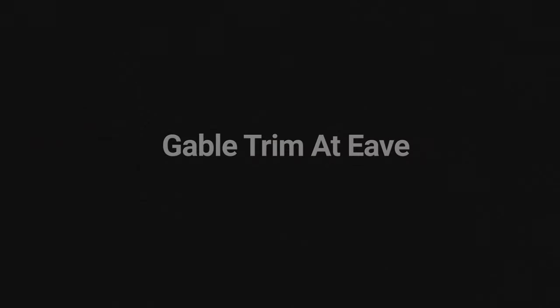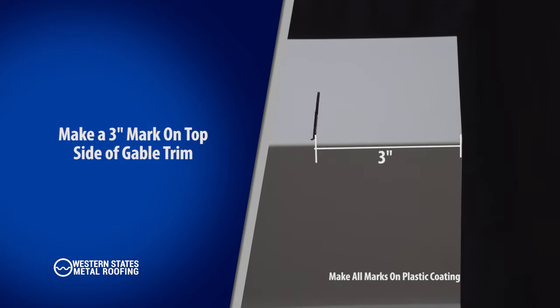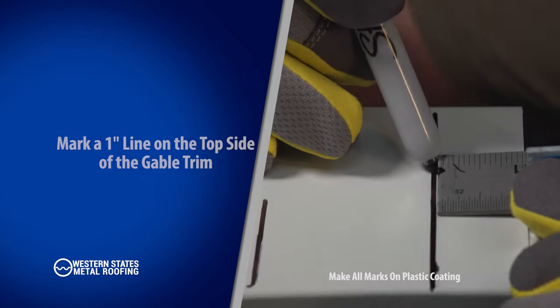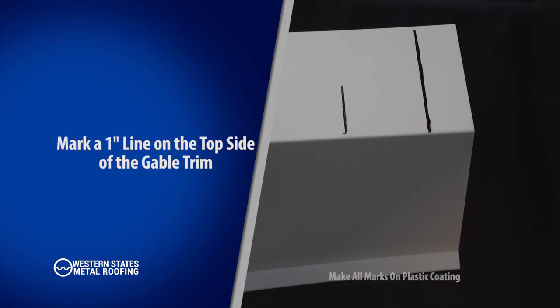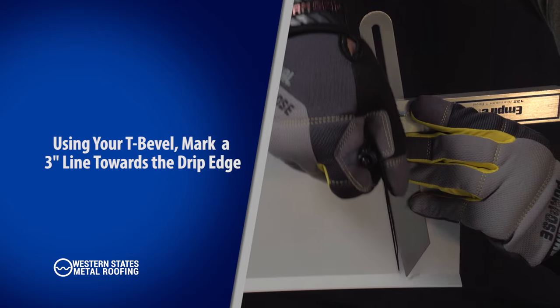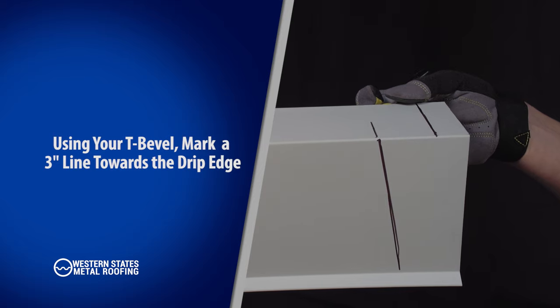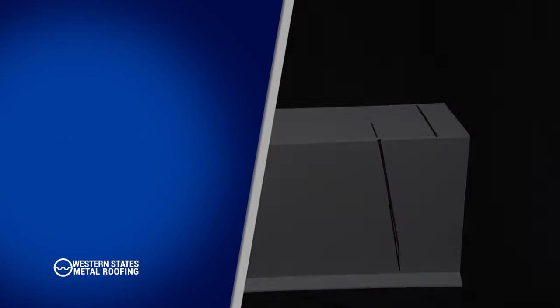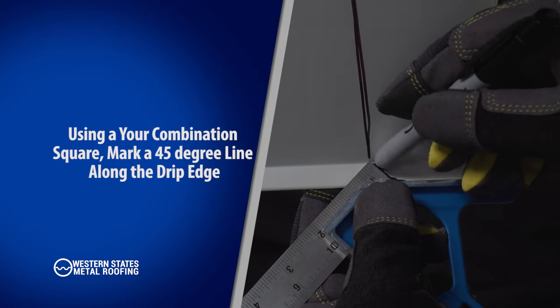At the eave ends of the gable, make a three-inch mark as shown here. Make a one-inch mark on the top side of your gable trim. Using your T-bevel, which was previously locked to the pitch angle of your roof, mark a line on the drip side of your gable to the three-inch mark.